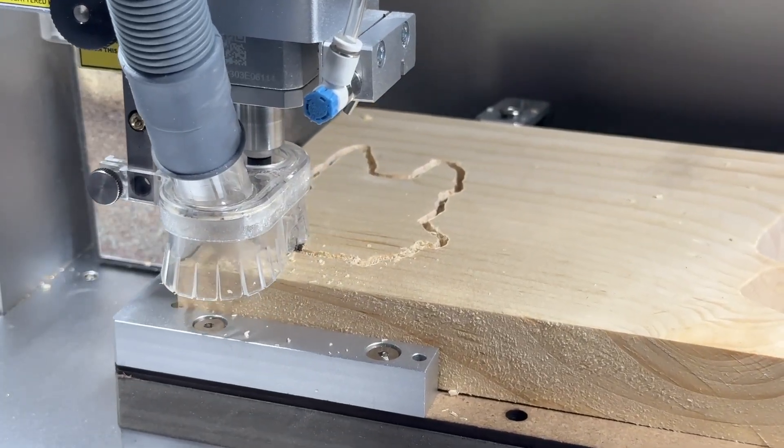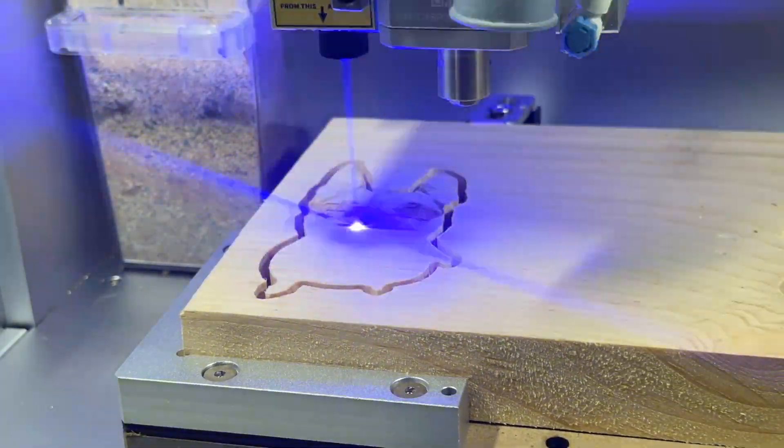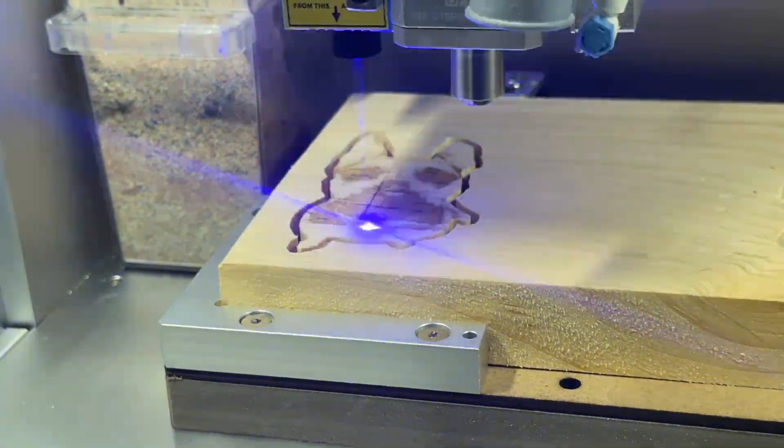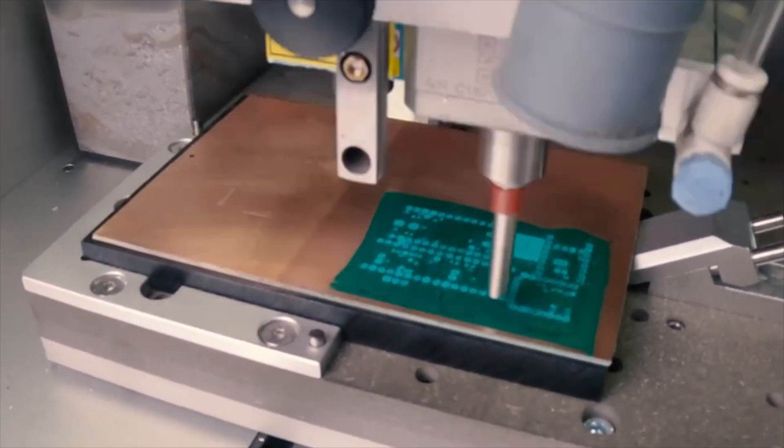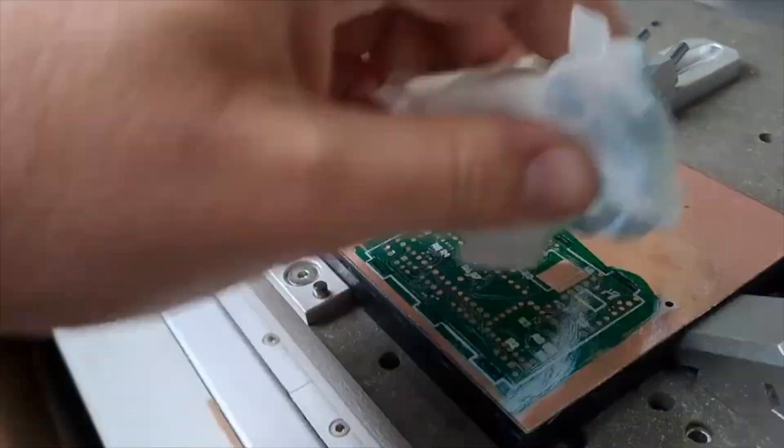And of course you can take advantage of the built-in milling spindle and the laser engraving module to make really unique projects, like first cutting or drilling thicker stock that lasers can't handle, then using the laser to engrave an image or design onto the surface of the stock. You can also mill printed circuit boards, then use the laser to engrave and cure a UV solder mask onto the surface of it.